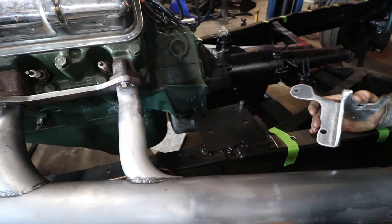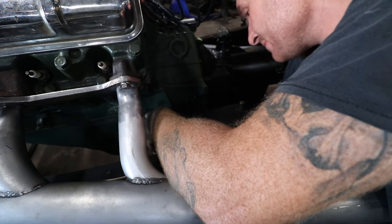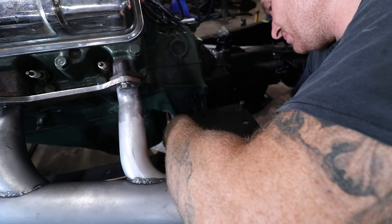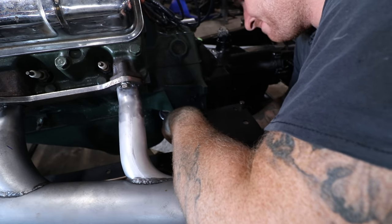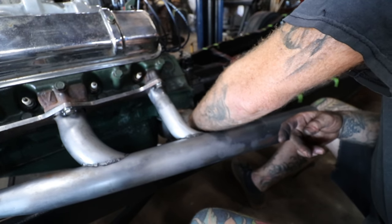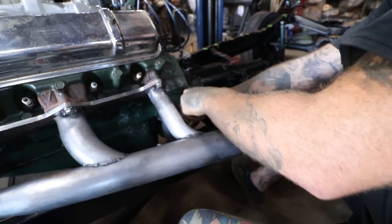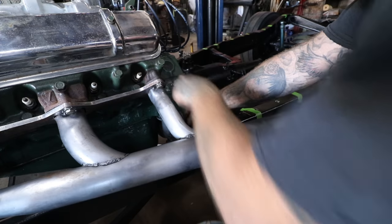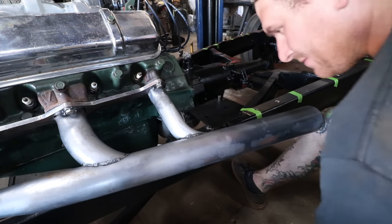There's our bracket all sanded and looking good. Because I've test fitted about 16 times, everything should fit in here. Let's try this again — there we go.